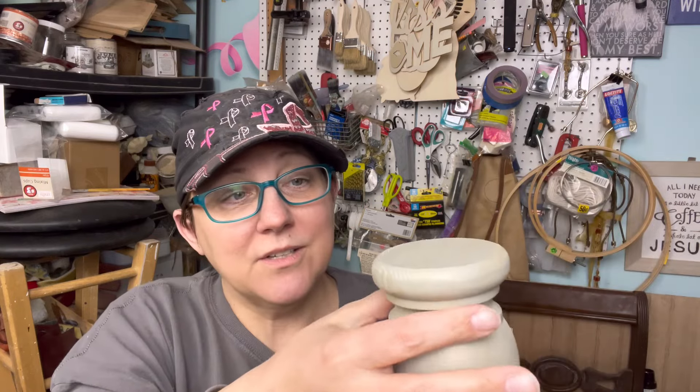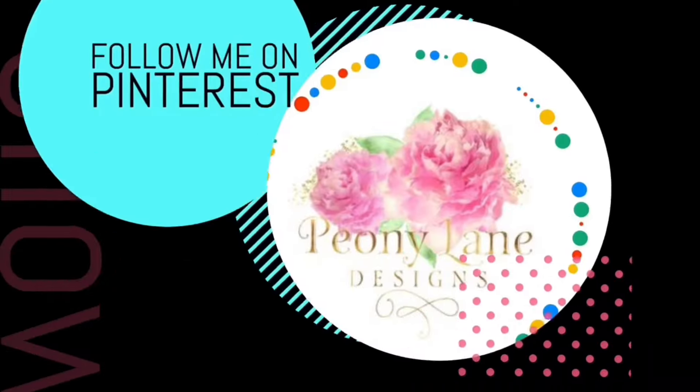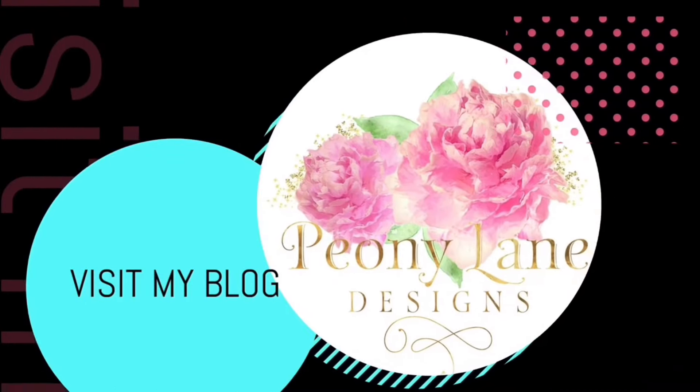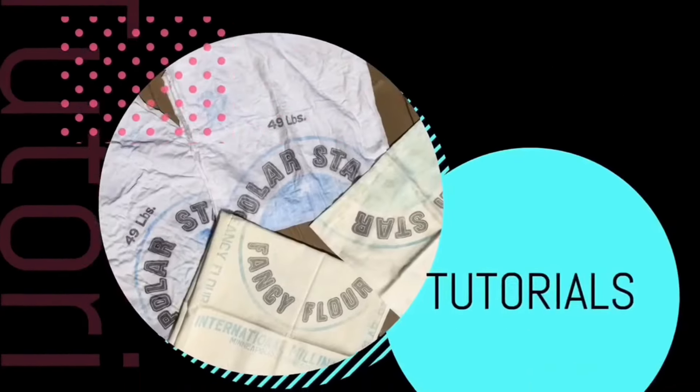I'm going to go put it in the other room and let it dry — it's a little cold in here, so it's still a little sticky in places. So that's it, that's the best we could do. Thanks for watching, you guys. Happy junking! Visit my blog, peonilanedesigns.com, for more tips, tricks, and inspiration. If you like this video, please give it a big thumbs up. Don't forget to subscribe and click the bell icon so you'll be notified of new videos — I post every week with DIY tutorials and more junkin' videos.